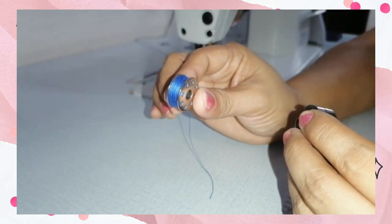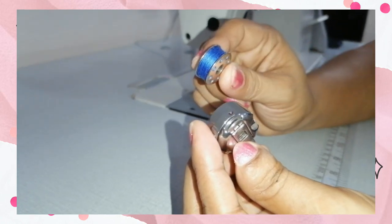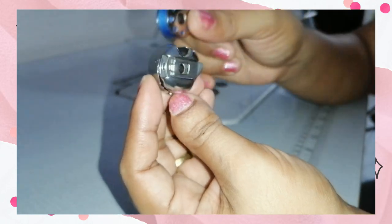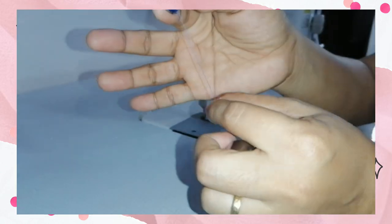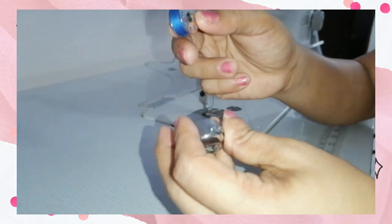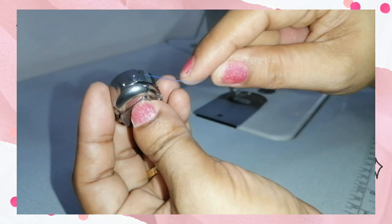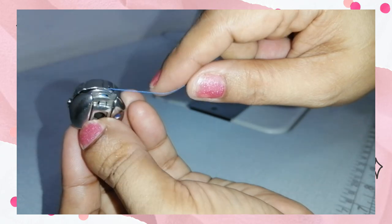Now we are ready to insert the bobbin inside the bobbin case. This is the bobbin case, and this is the latch of the bobbin case. You're going to have three to four inches length of thread hanging there. Insert now, slide the thread into the slit, and then slide again, bringing out the thread here.